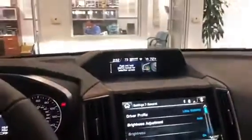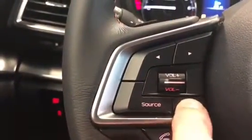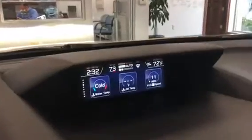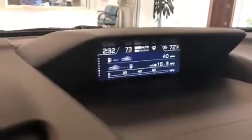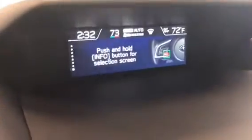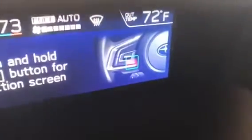There are two different ways to change the screens. This one here in the center of the dash — you're going to use this button here called the info button. Every time I push this button, it changes what you see up here. When you get to the last screen, it says push and hold info button for selection screen. That's where you go in to change the time.